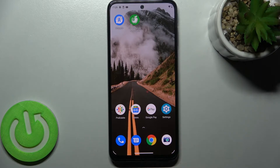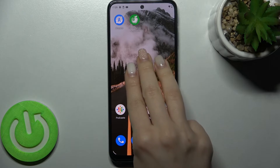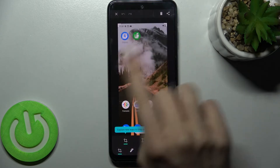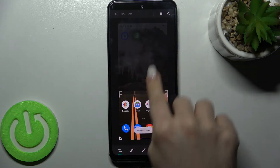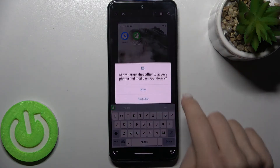You can also delete the screenshot here. If you tap on the screenshot, you can open it and change the size, or you can type something on it.